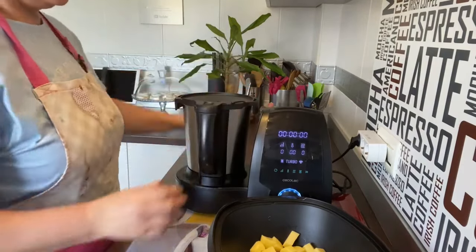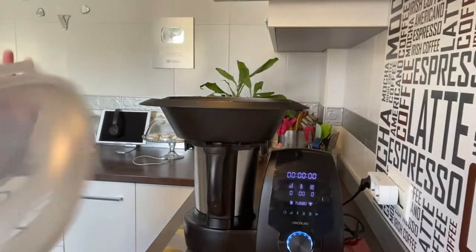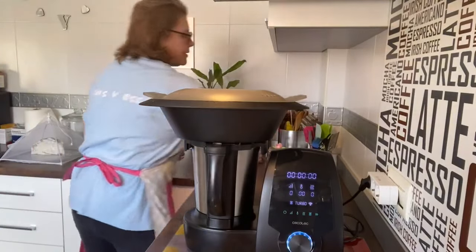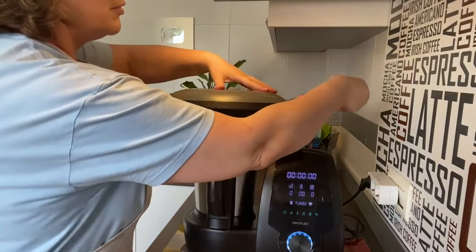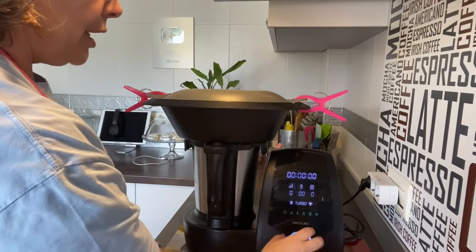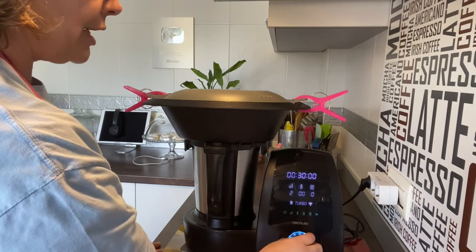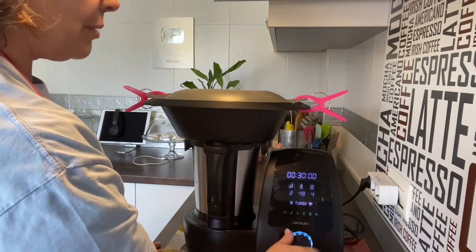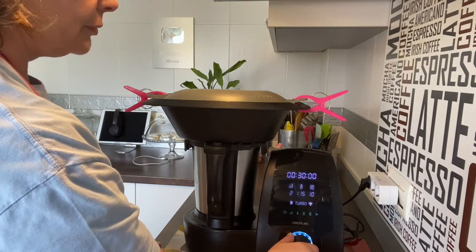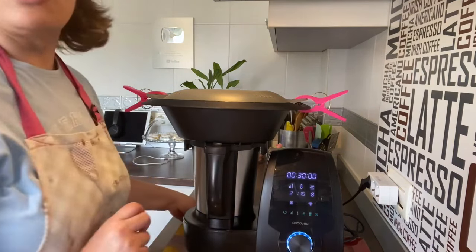Cerramos, ponemos la vaporera encima, la tapa y mis pinzas. Ahora vamos a programar: tiempo 30 minutos, velocidad 2, temperatura 115 grados, y vamos a bajar la potencia al 8. Que se nos haga.